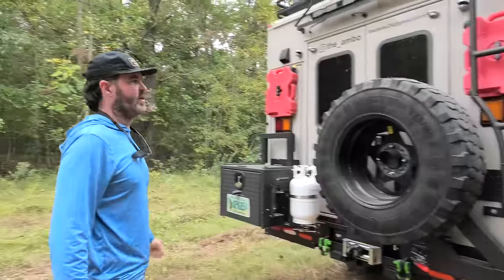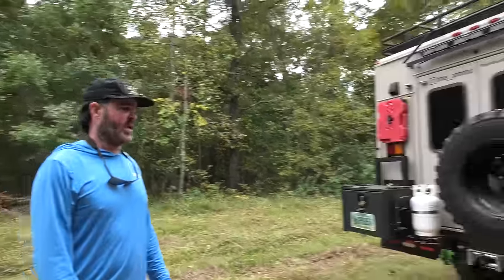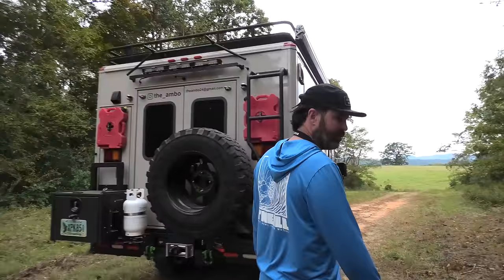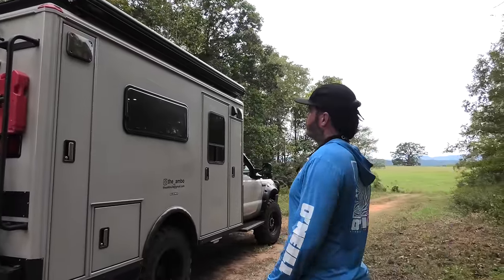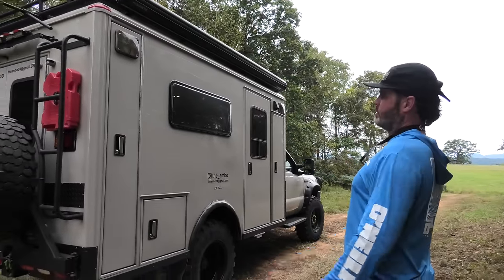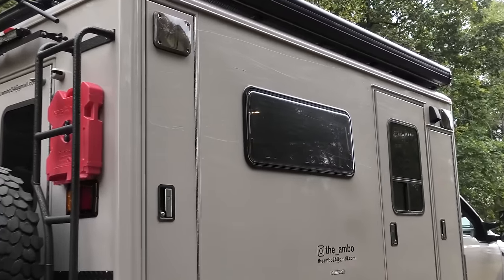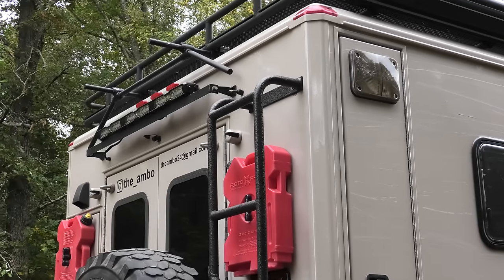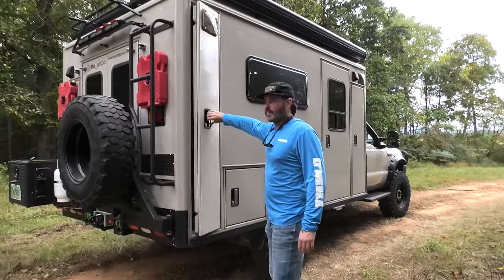I've got a couple Rotopax — some extra fuel. I keep one with diesel in it just in case, and the other one is just gas for when I put my KTM back here. There's also the rear light bar — that's a little V36 light up there from Tyree that may or may not be out yet. Doing a little R&D for them.